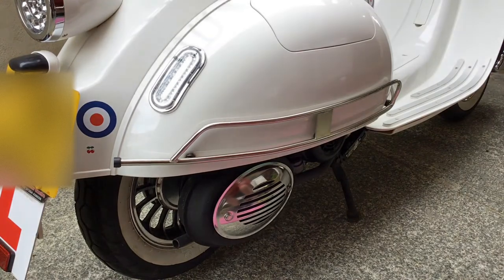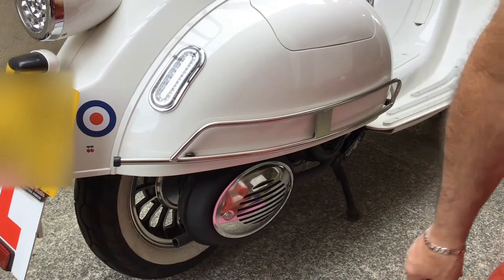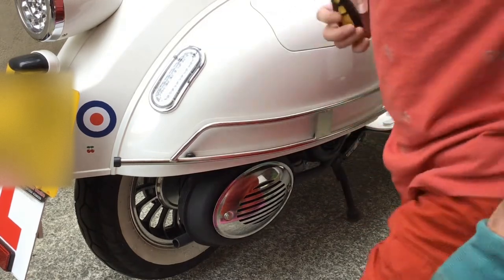Hi, it's Kevin here again and today I'm going to show you how to do some basic maintenance on the Modena 125 scooter. Today I'm going to show you how to remove the various access panels so you can service some of the major items, how to access the VIN number, and how to replace them. What you'll need is a Phillips screwdriver like this one.